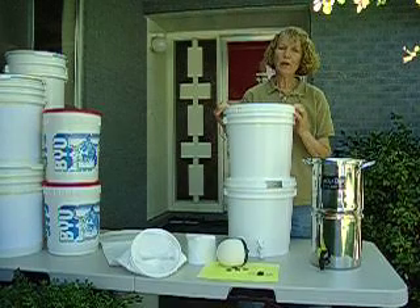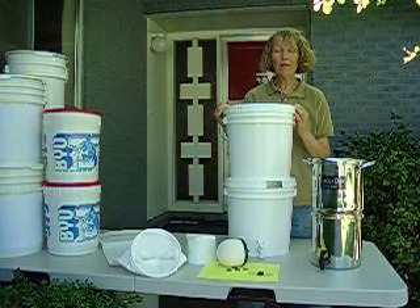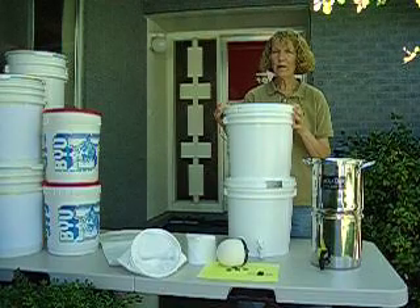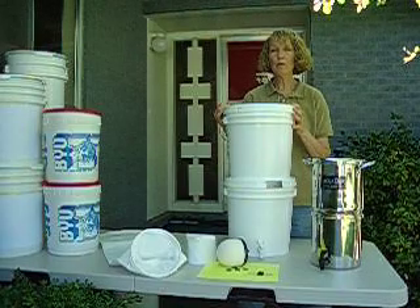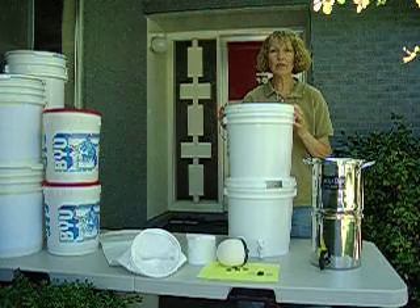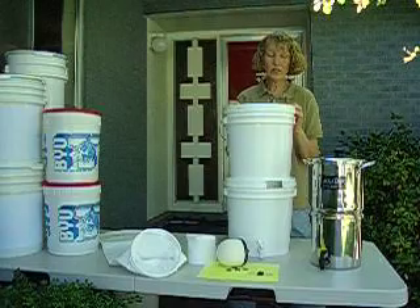I'm really excited about the group buy we're going to do right now to help every family be able to get a homemade ceramic water filter that will do bulk water filtering and bulk water purifying, without having to do a little hand pump that's very laborious and slow.